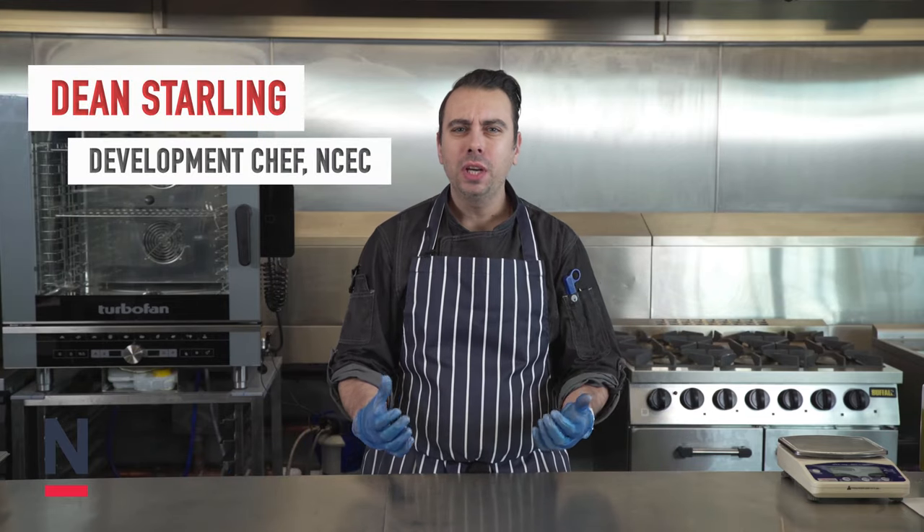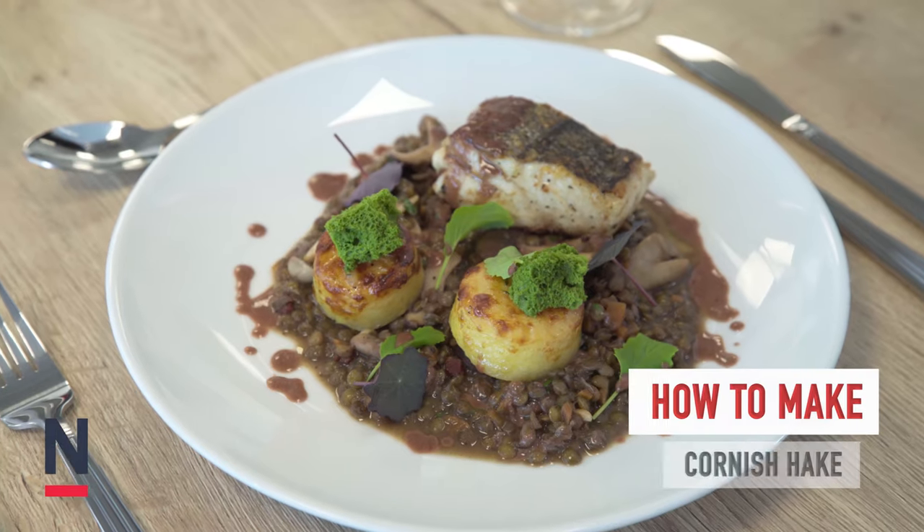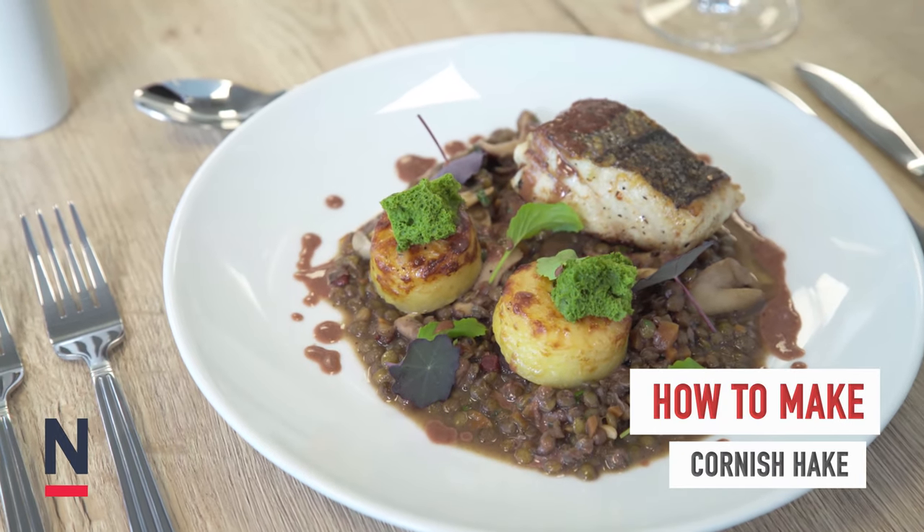Welcome chefs. Today we're going to have a lovely Cornish hake dish with some rich red wine lentils, sautéed wild mushrooms and pancetta, some beautiful fondant potatoes and some Lovage croutons.